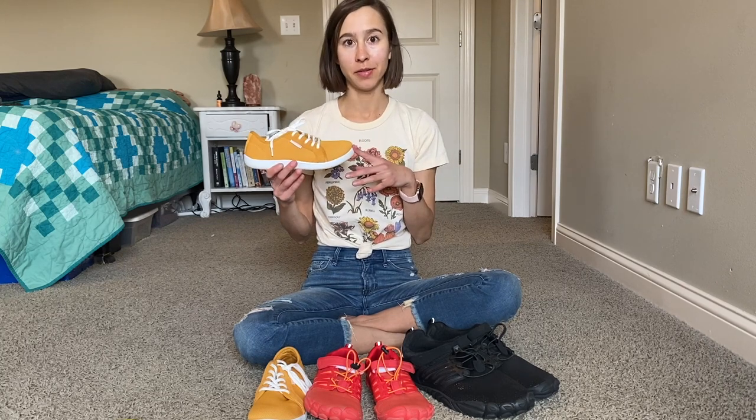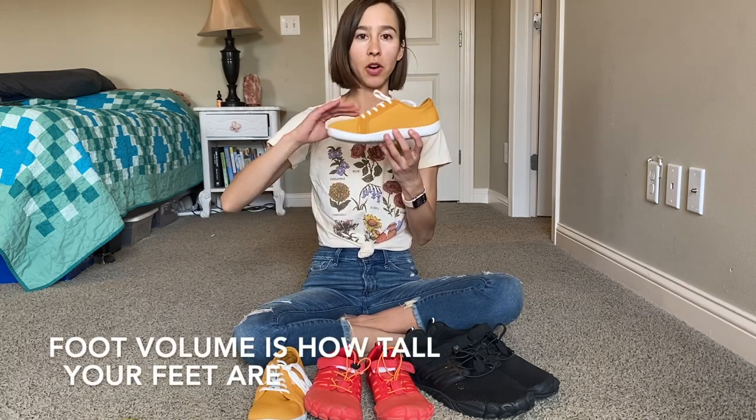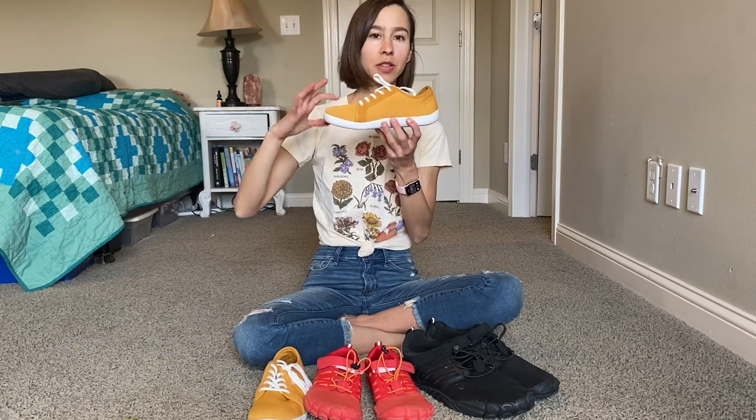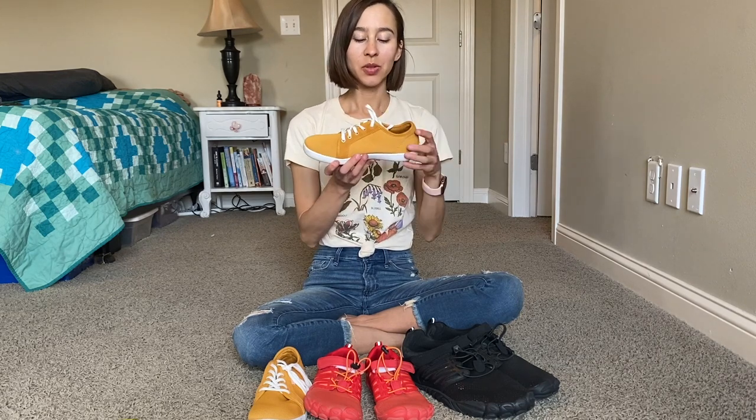These casual sneakers come in a bunch of colors in sizes US Women's 6 up to a Men's 13, which is an EU 36 to an EU 47. They're very high volume with a lot of vertical space, so this is good for tall feet, thick toes, or high arches. I have shallow feet, so I had to tie the laces really tight and it kind of bunched up over the top. Another option would be to replace the insole that comes with it with a barefoot insole.